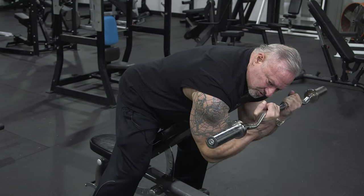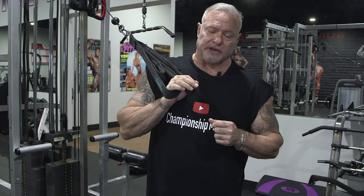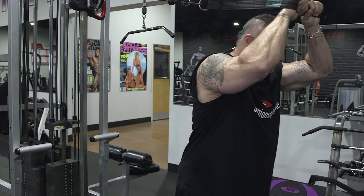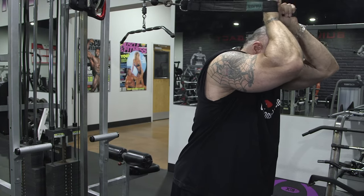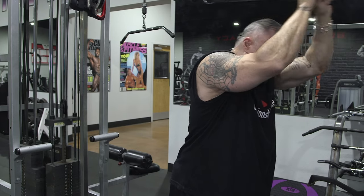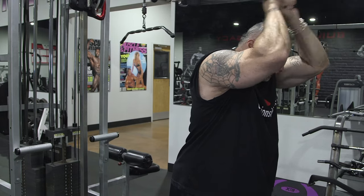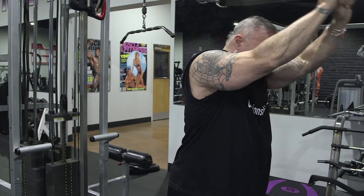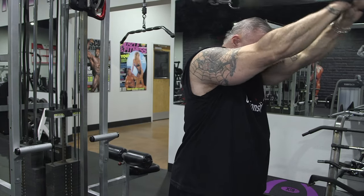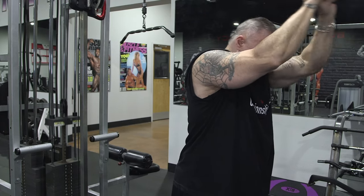The other exercise in this superset is a tricep lockout, similar to what a skull crusher would be. I'm using the same handles from the tricep pushdowns. I grab the handles at the very bottom, elbows tight toward my head, and lockout just like this. I start with a weight I can get 25 or more reps with, then drop one plate and rep to failure, then drop again and rep to failure — total tricep isolation, very similar to skull crushers with a bar.